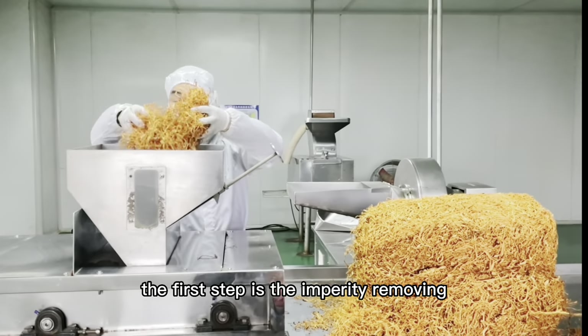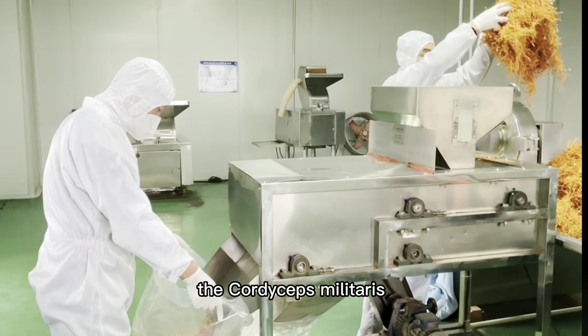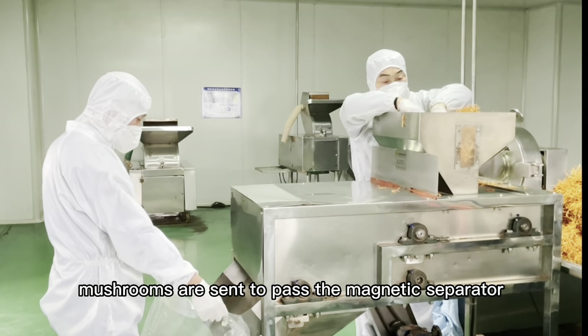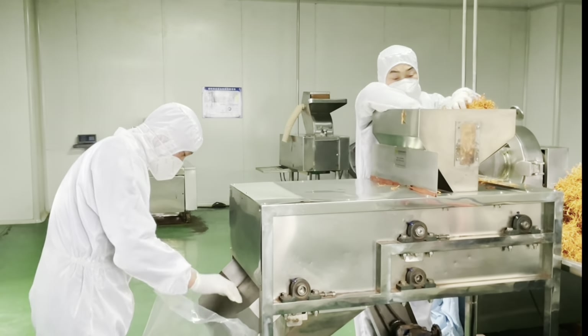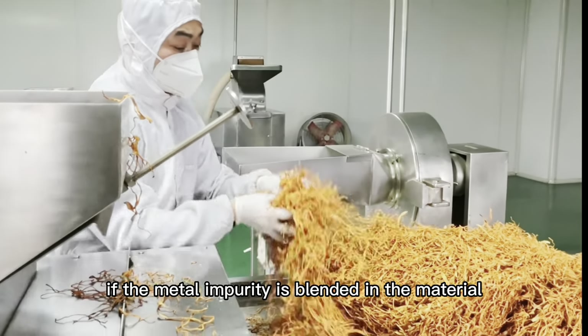The first step is impurity removing. The Cordyceps mushroom materials are sent through the magnetic separator. If any metal impurity is embedded in the material, this machine could sort it out.